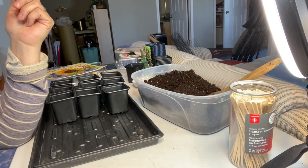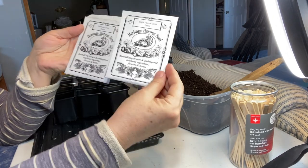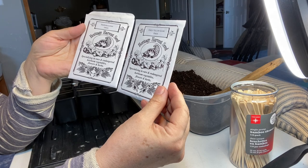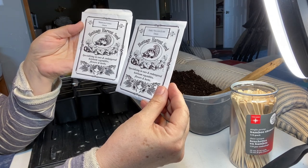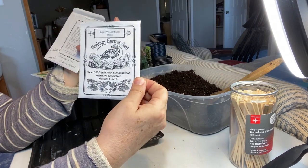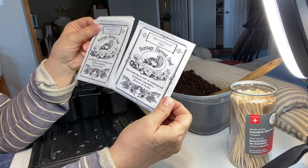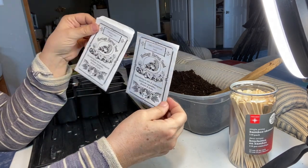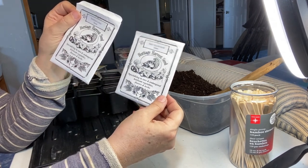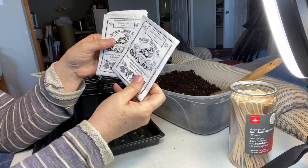The two kinds of onions I'm planting today are seeds I got from a company in Manitoba called Heritage Harvest Seeds. They specialize in rare and endangered heirloom vegetables, flowers and herbs. I got a few different varieties from them last year and still have these onions that I did not plant last year. Onion seeds don't store well for very many years, so I'm going to try and use these all up this year and see how they do.